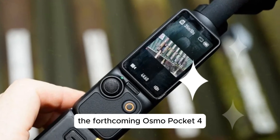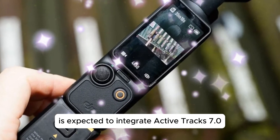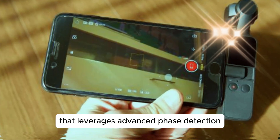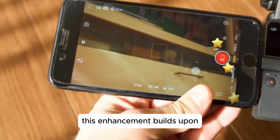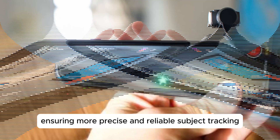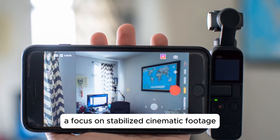The forthcoming Osmo Pocket 4 is expected to integrate ActiveTrack 7.0, a sophisticated tracking system that leverages advanced phase detection and eye-tracking technologies. This enhancement builds upon the tracking capabilities of its predecessors, ensuring more precise and reliable subject tracking, with a focus on stabilized, cinematic footage.